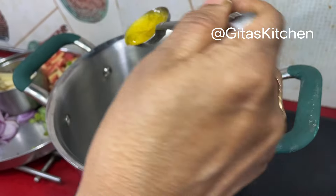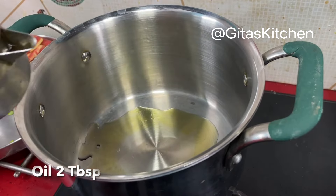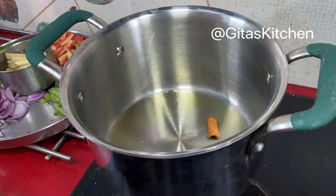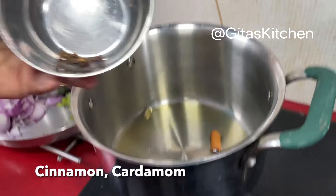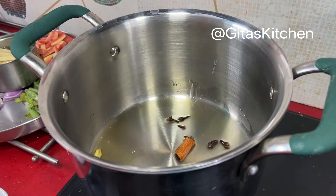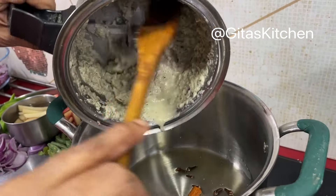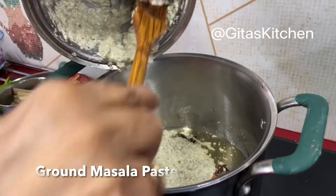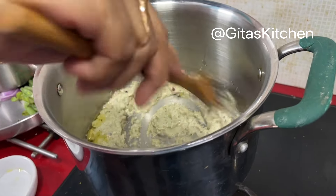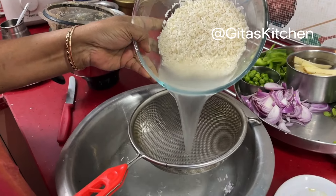Next, in a heavy pan take a tablespoon of ghee and 2 tablespoons of oil. I am adding a piece of cinnamon, 1 cardamom and 4-5 cloves. Just lightly fry the spices. Next I am adding in this ground masala paste and fry that also well in this oil. Meanwhile drain out the water from the rice.